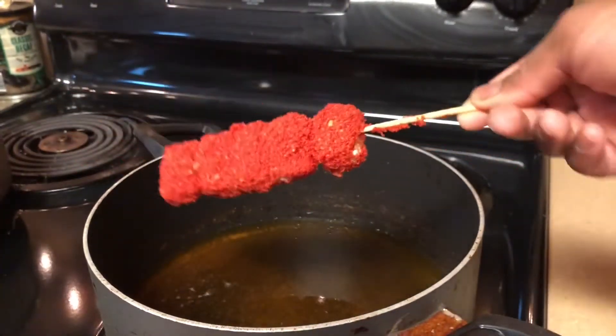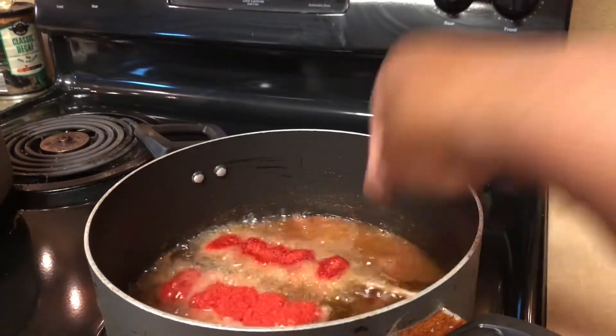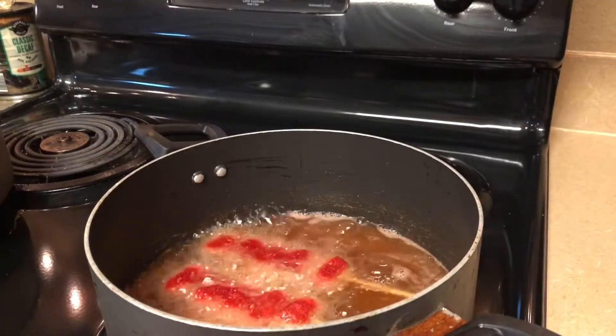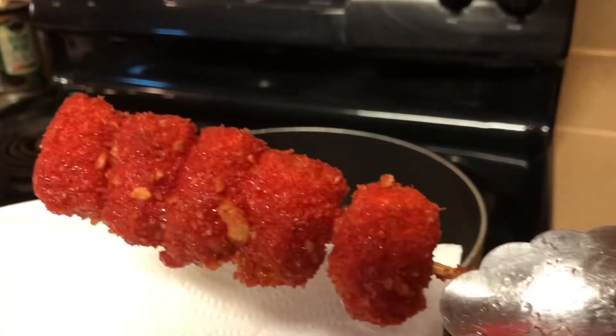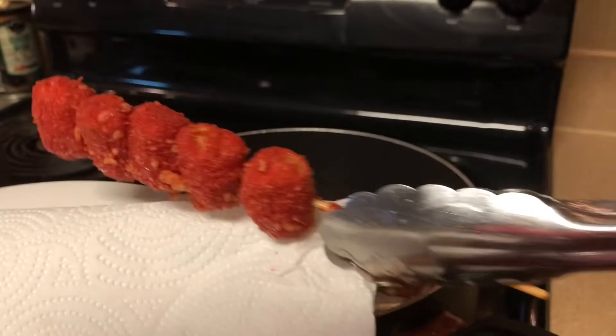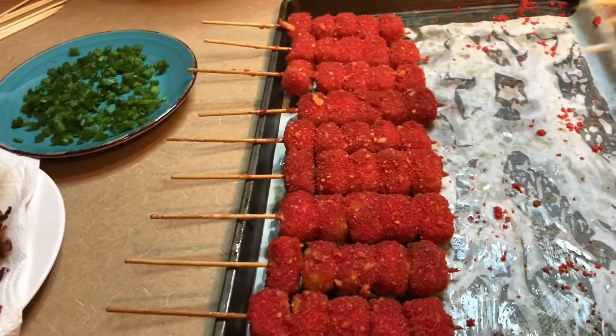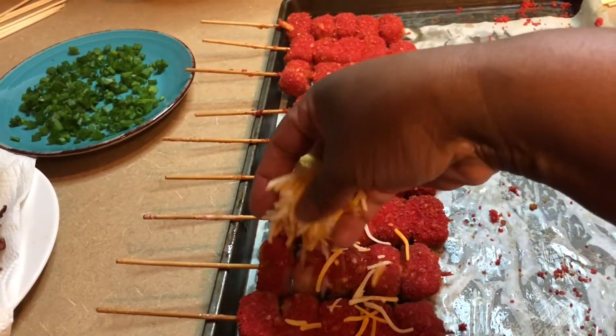Here we're going to layer them down — see how I broke the stick and it fits in there perfectly. We're just going to cook these probably about a minute and a half on each side, maybe two, and they're ready to pull out because your tater tot is already done.